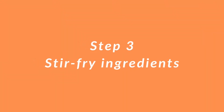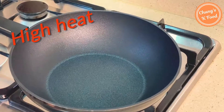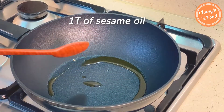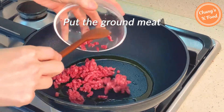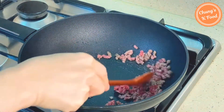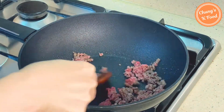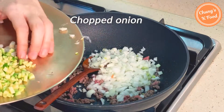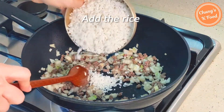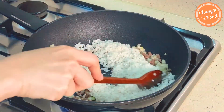Step 3: Stir fry ingredients. Put 1 tablespoon of sesame oil in a preheated pan. Put the ground meat and stir fry it. When the color of the meat turns brown, add the chopped onion. Add the rice and stir well.